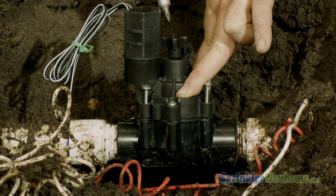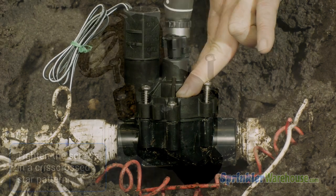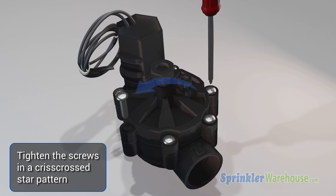Tighten the screws using a screwdriver. Don't completely tighten them until all the screws are in place. Work in a criss-cross pattern. Be careful not to strip the screws — if that happens, you will have to replace the entire valve.